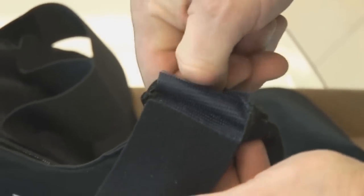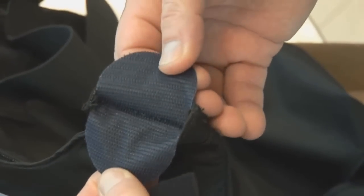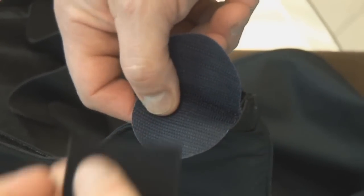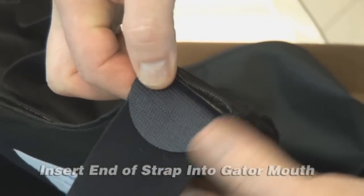The shoulder portion of the carrier has an internal strapping feature which allows the neoprene straps to be inserted into split Velcro fastener tabs, which are integrated into the ballistic panel. This is commonly referred to as the gator mouth. Upon placing the neoprene strap into the gator mouth, complete the process for the front and back panels.